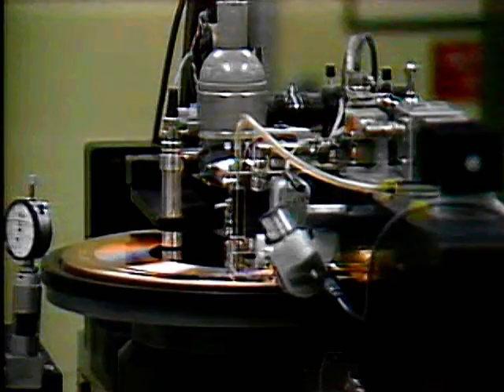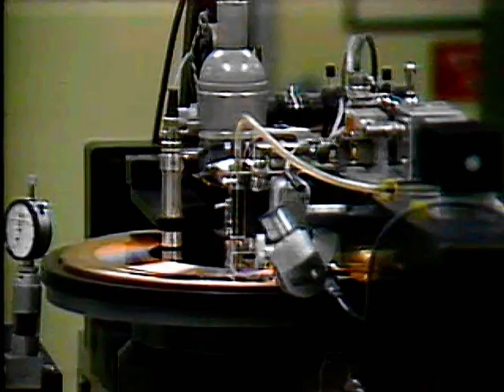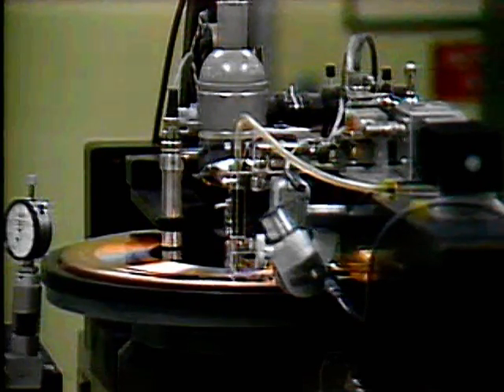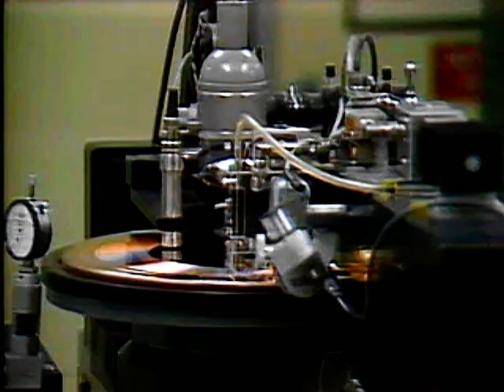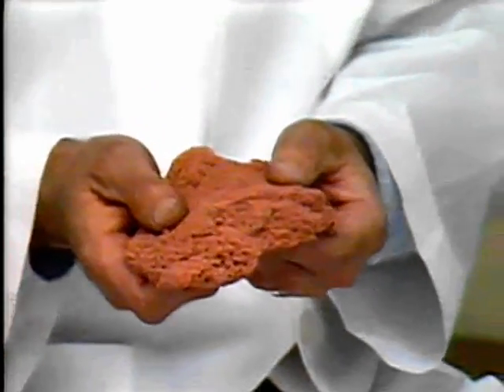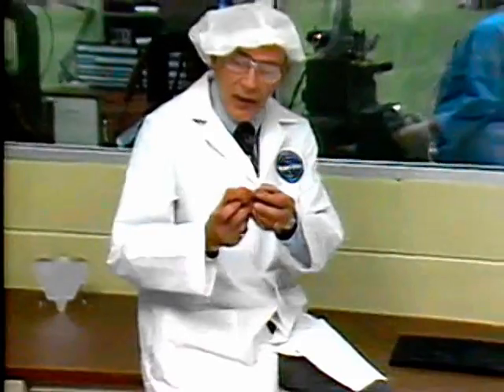The master cutting has now started. This lathe is recording a frequency modulated, or FM signal. Its diamond cutter is moving up and down three million times every second as it traces out that signal. And this is what's left over — 12 miles of continuous copper filament, finer than the finest thread. By the way, the lathes are mounted on a floating suspension system. Just the slightest seismic disturbance could alter the signal cutting process.